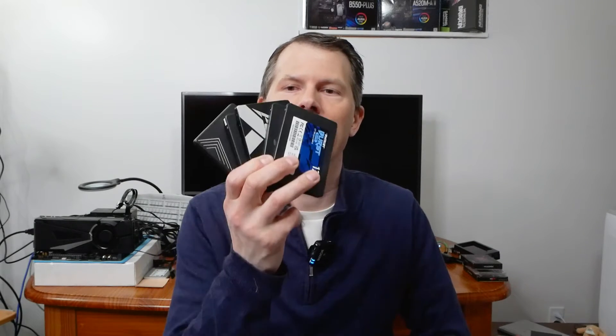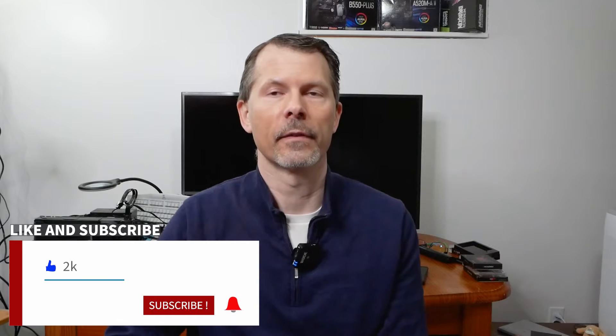Hey everyone and welcome back to Remember This Tech. In today's episode I'm doing a bit of a different video in that I've got five entry-level cheap SSDs and we're going to be doing some rudimentary tests on them — Crystal Disk Mark, a few other things, and maybe I'll get around to opening a few up to see what kind of controllers they have. With the rising cost of SSD storage and NVMe drives nowadays, you may be tempted to go for one of these low-cost discs. How cheap are you prepared to go, and what performance hits are you going to take?